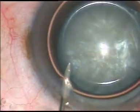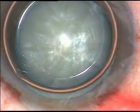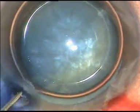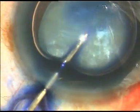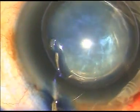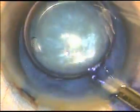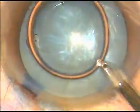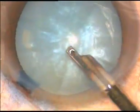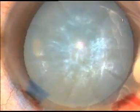A big air bubble is injected into the anterior chamber. Trypan blue dye is taken to stain the anterior capsule so that we can perform capsulorrhexis easily. Staining is done with a sweeping motion. Immediately after staining, I wash out the dye. I do it under an air bubble because I don't want the endothelium to stain with trypan blue dye.